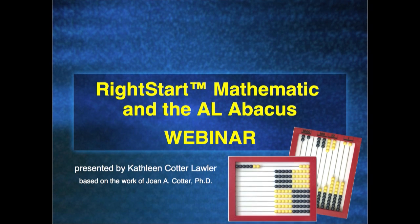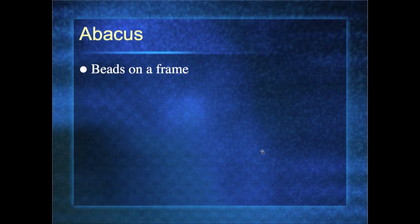We are going to be talking about the Right Start Mathematics program and the AL Abacus. I am Kathleen Lawler — also Kathleen Cotter Lawler, because Dr. Cotter is my mother. So this is going to be based on the work of Dr. Cotter. Now you can put a name and a face together. Let's go ahead and get started.